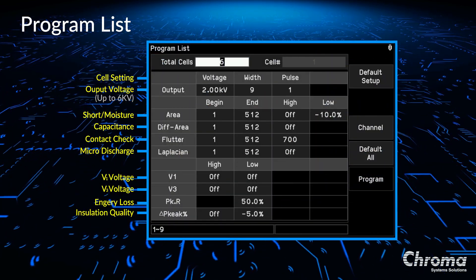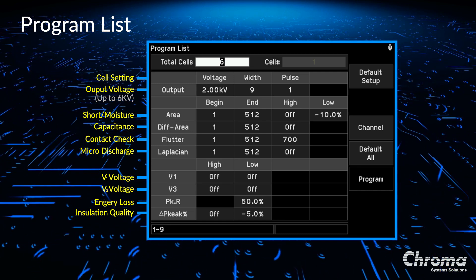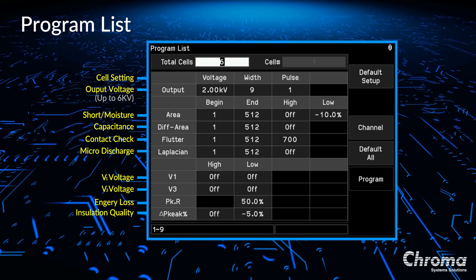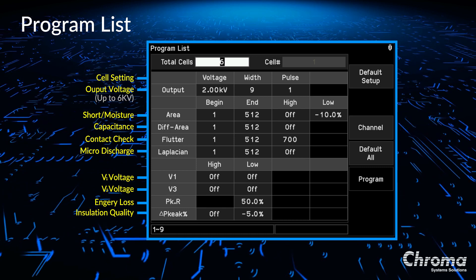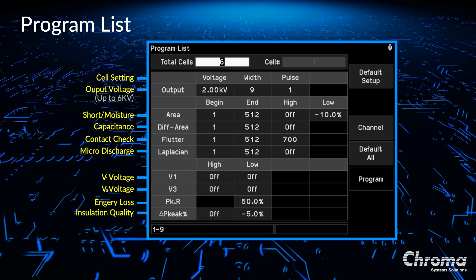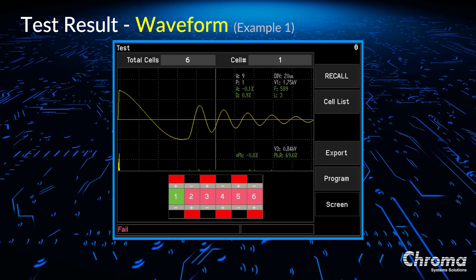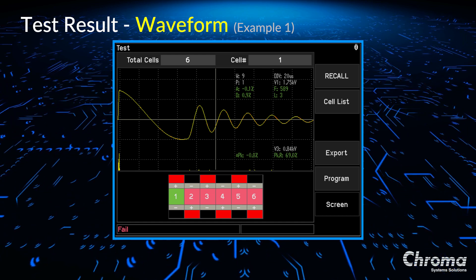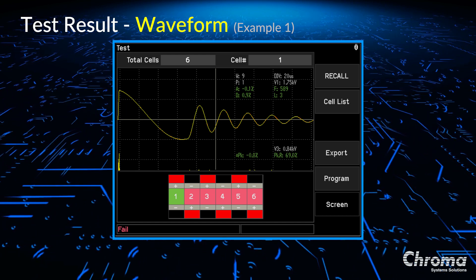This image is a screenshot of the 19311's program list. In the program list, users can set cell numbers, output voltage up to 6 kilovolts, as well as set the high-low limit for all of the parameters. For example, area is set for detecting whether the cells can short or if they contain moisture. Differential area is set to measure the capacitance difference, and flutter for contact check. For insulation quality, users can set the delta peak percentage limit. This screen shows an example of the test result — this indicates that cell number one out of six is good. Results are all under the parameter limits, so it shows green as you can see at the bottom chart.